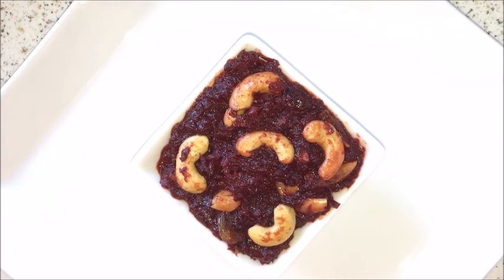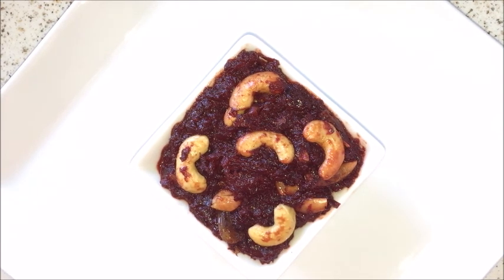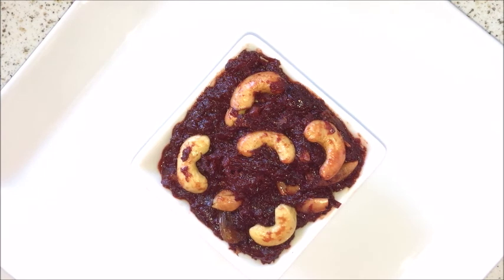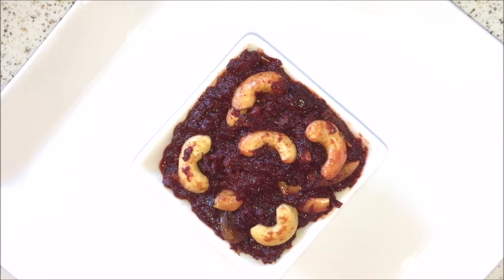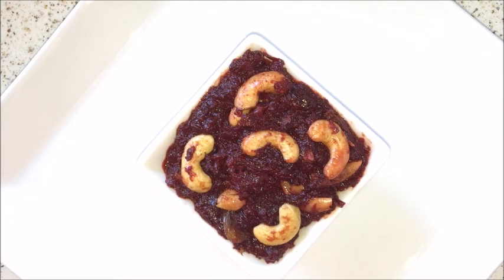Tasty and healthy Beetroot Halwa is ready now. Try making this beetroot halwa at your home and please send your valuable feedback. For more delightful recipes, subscribe to the YouTube channel Nagaharisha Indian food recipes. See you soon with another new delightful recipe. Thank you.